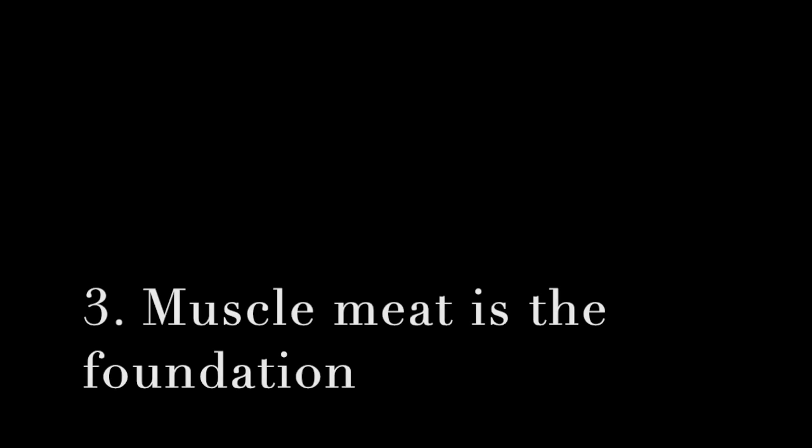Rule two: organs are the multivitamins. Liver is a great multivitamin but you should not feed it frequently - offer it maybe once a week, not every day, because overdoing it can be very unhealthy for them. Rule three: muscle meat is the foundation. Pick really lean meats for your dogs - you don't want a lot of fat. If there's skin on the meat, pick it off because it's very fatty. Rule four: watch out for fat. Again, if there's any skin on the meat, don't feed it - it's just too fatty for them.